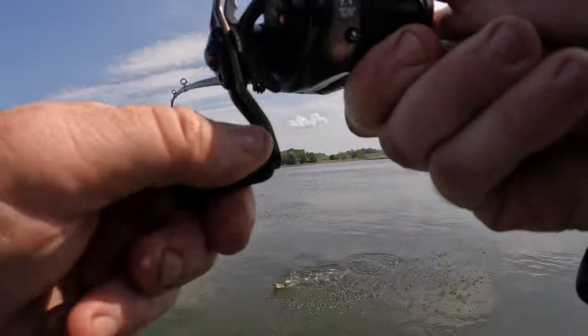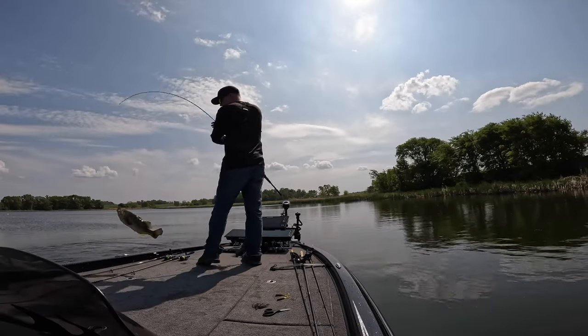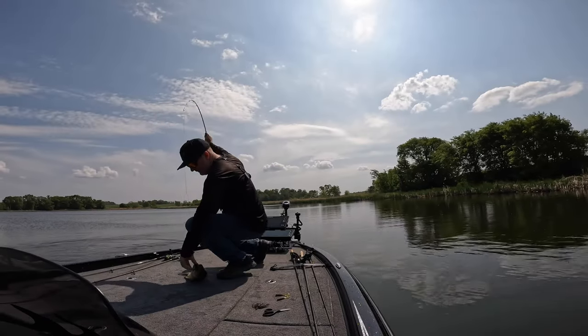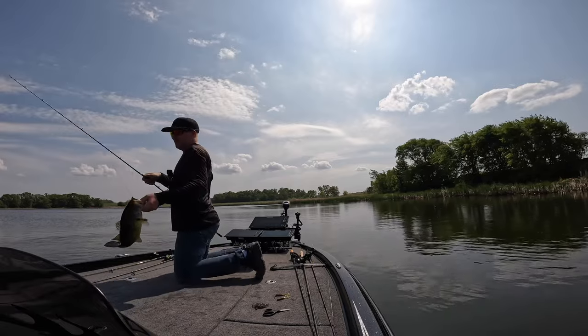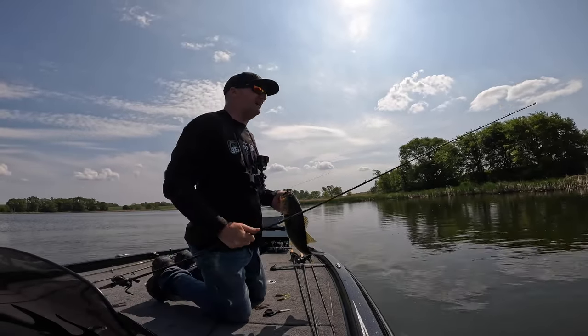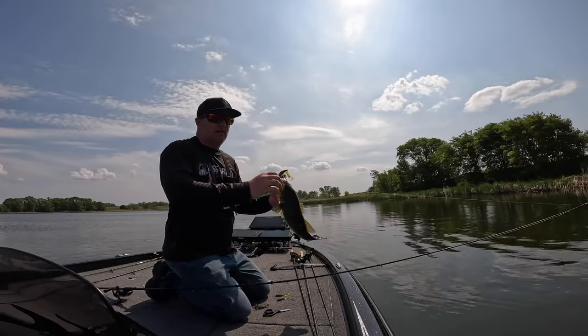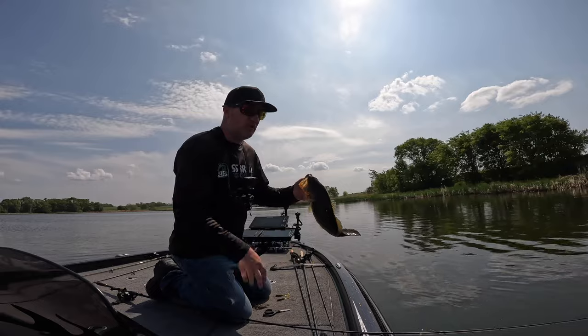I saw that one lift off the bottom on live — I hope you can see it when I show it to you. Right now it's just sniping with electronics, saving a lot of casts. I'm out here fishing and I might as well be trying to catch fish.